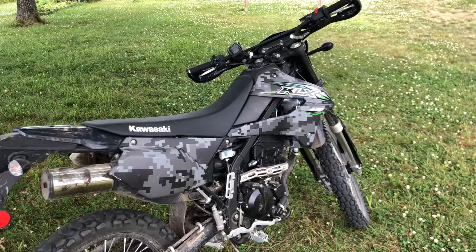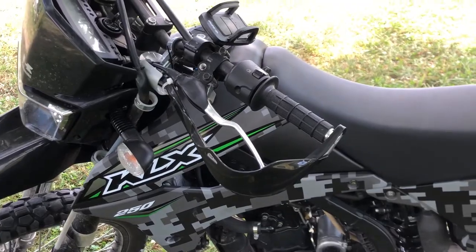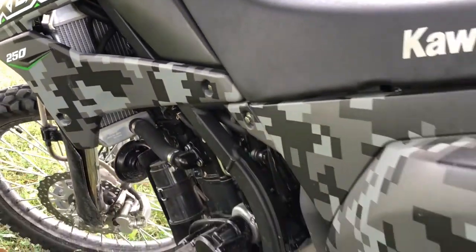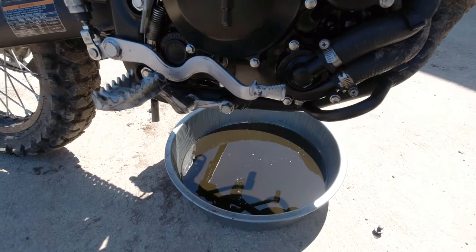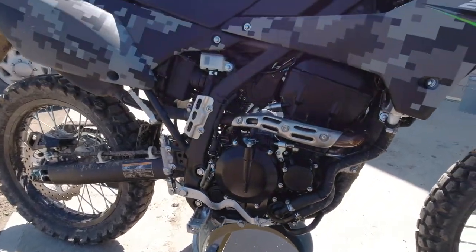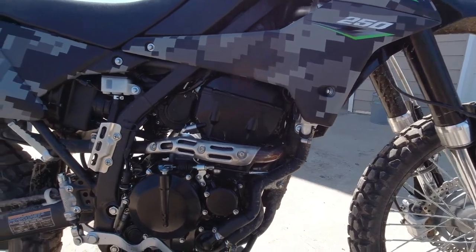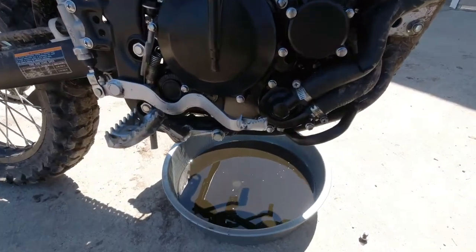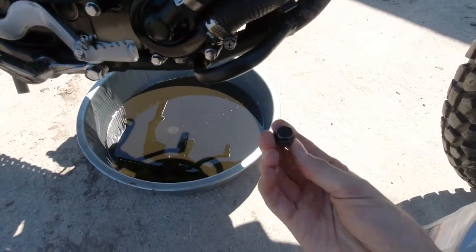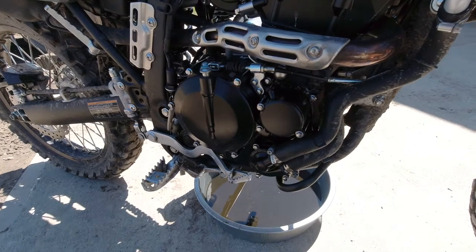Today we're changing the oil and oil filter in this KLX 250. We've got a 14 millimeter drain bolt. Tilt the bike back and forth to make sure it's level and drain the oil.